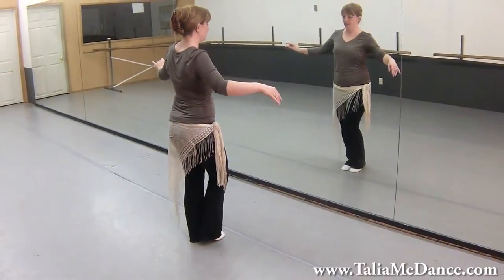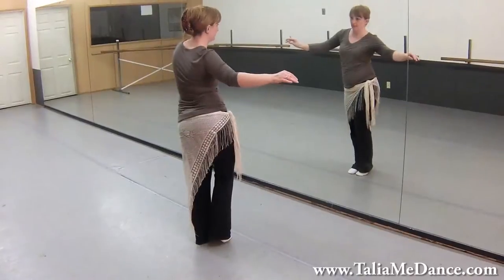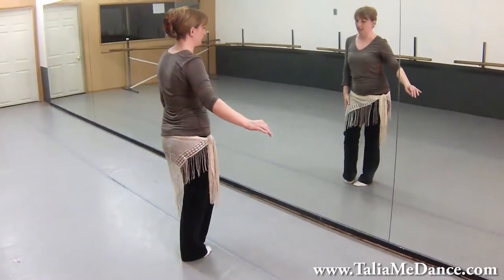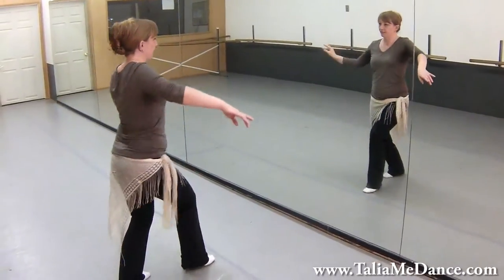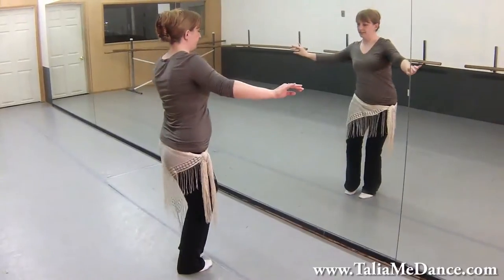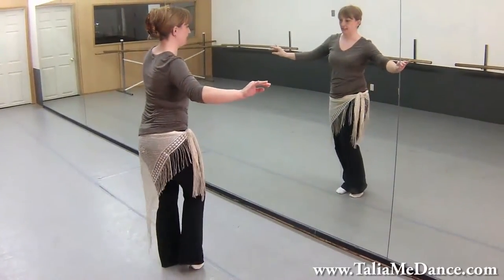And then we're going to do an upward figure eight — up on the right, up on the left. So now your left foot is free. Repeating that: left, right, left, and then bring it up on the left, up on the right. So that's an upward eight.